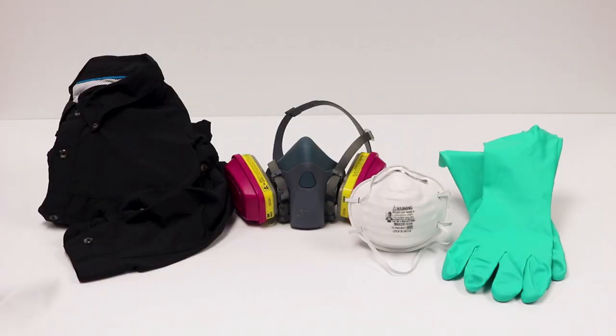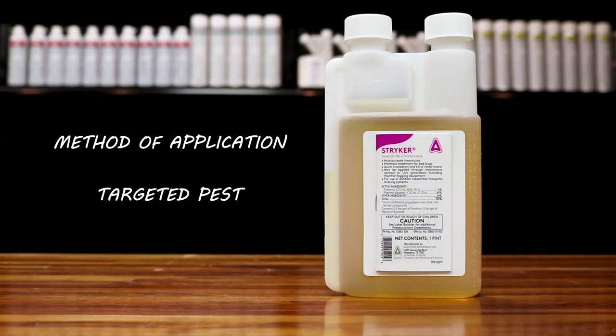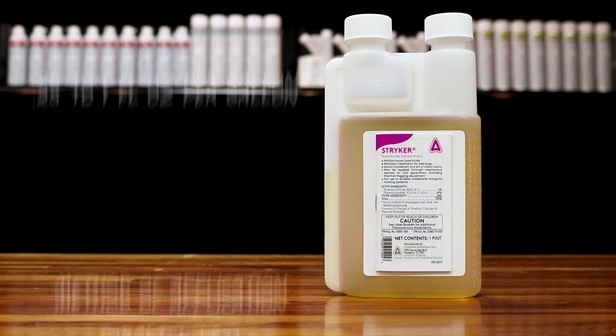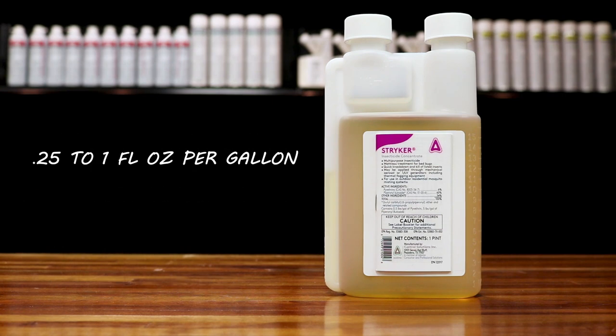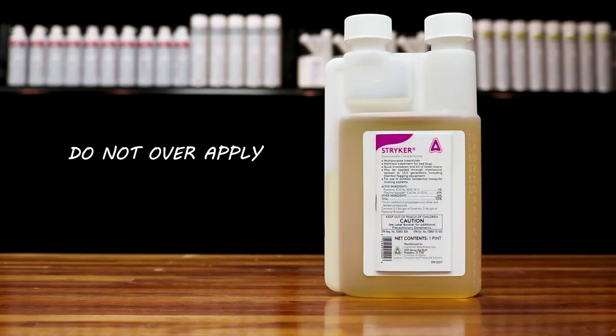Before using Stryker, be sure to wear proper personal protective equipment, or PPE. You can mix Stryker at a varying rate depending on the method of application and your targeted pest. We typically recommend mixing 0.25 to 1 fluid ounces per gallon of water. Always follow label directions for a proper mix rate and do not over apply.